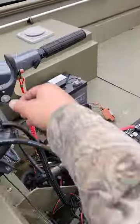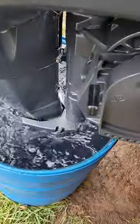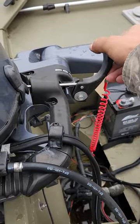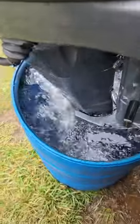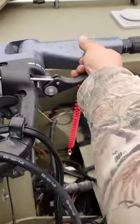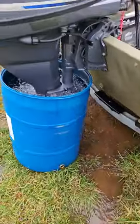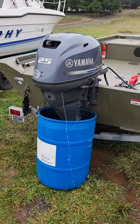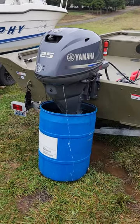Everything's working like it should. I'll give it a little throttle in gear — let's go reverse. Motors, everything's working like it should on the motor. Super clean.